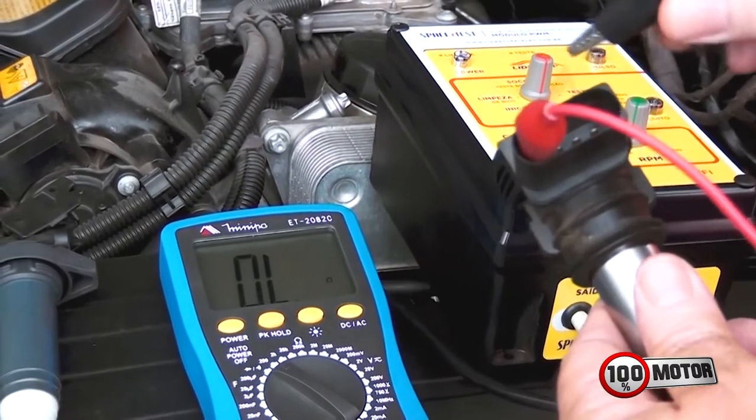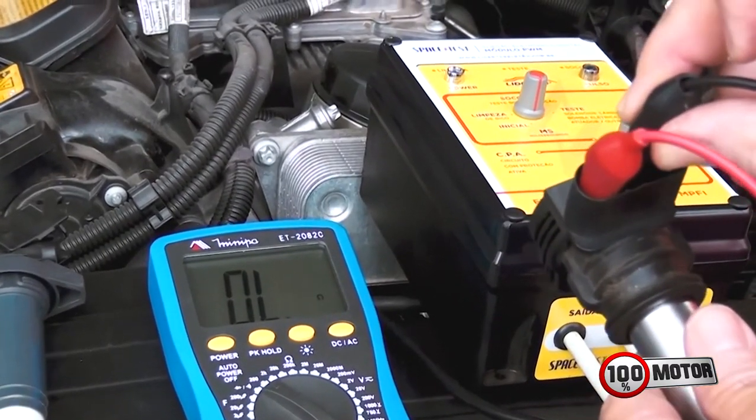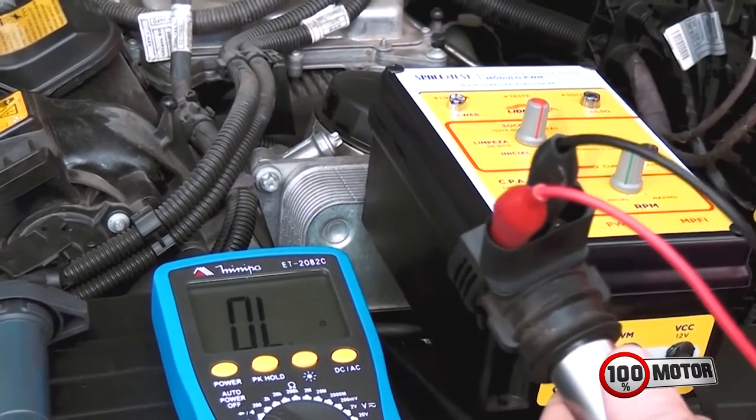Vamos colocando, coloca aqui nesse terminal. Então essa bobina aqui é uma bobina que tem módulo integrado. Porque toda bobina de ignição que não tem módulo eletrônico interno é apenas um fio espiralado instalado dentro da bobina. E quando usa um circuito eletrônico, no caso dessa bobina aqui do Jetta, então você não consegue medir com o multímetro resistência baixa.